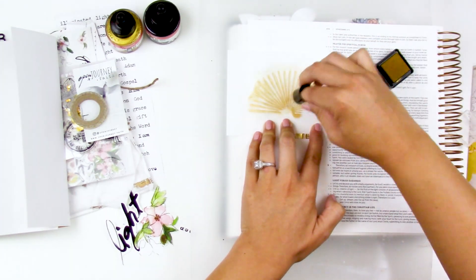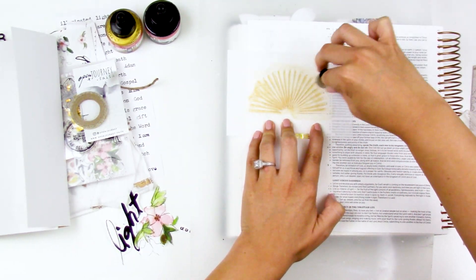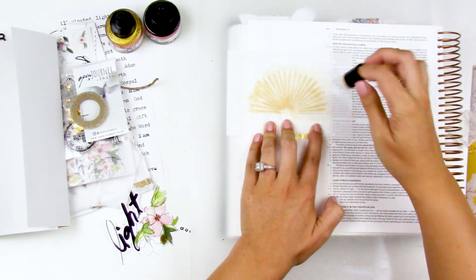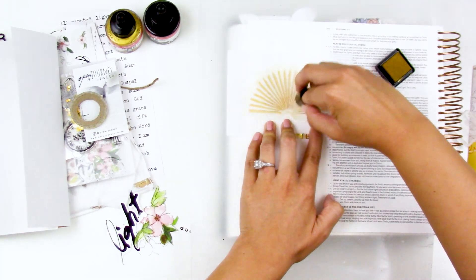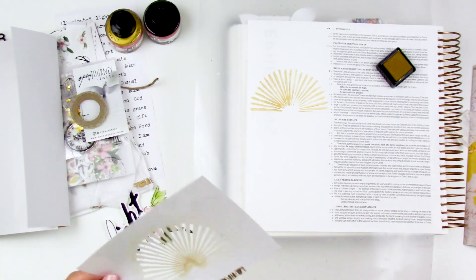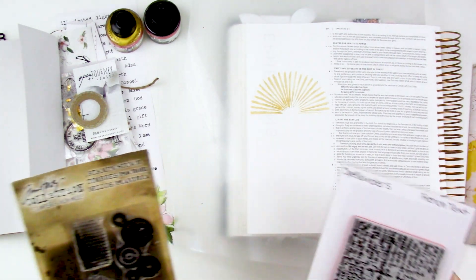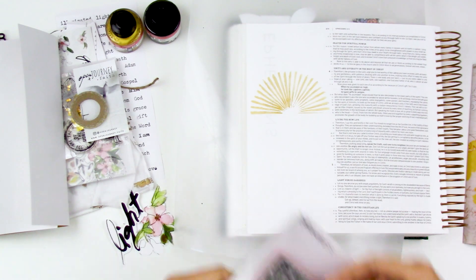I'm just rubbing this back and forth. With this stencil you want to go in a movement along the rays — parallel to the rays, not perpendicular — because if you scrub in the wrong direction it's going to move those fine lines of the stencil and you'll have imperfect stenciling. This is a pigment ink so it does move a little bit while it's still on the surface of the paper. This particular stencil is a little bit distressed in the design, which I like because then you don't have to get a perfect impression — it can be messy and imperfect and it goes along with the style.